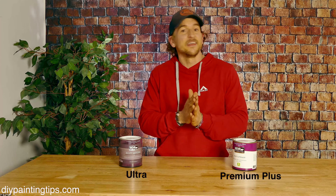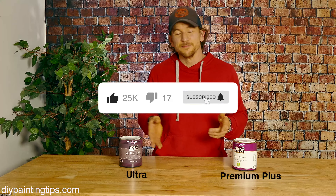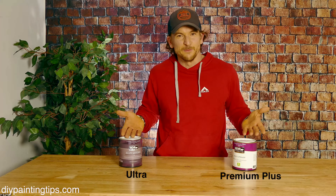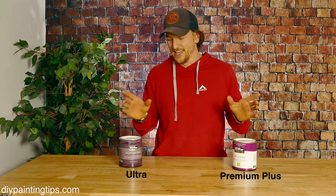Hopefully I've helped you out with your decision between Behr Ultra and Behr Premium Plus. If you have any questions, go ahead and leave them in the comments below. Make sure to subscribe, turn on the notifications, and like this video if you liked it — that really helps me make more videos just like this. Until next time, I'm Ryan, and thanks for watching.